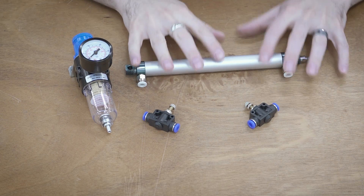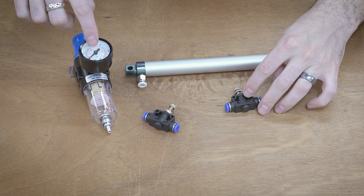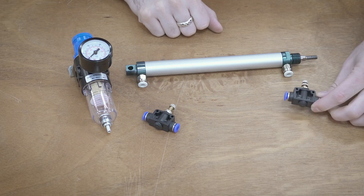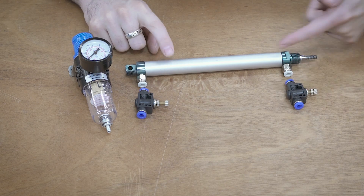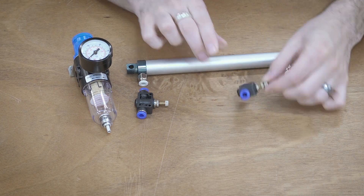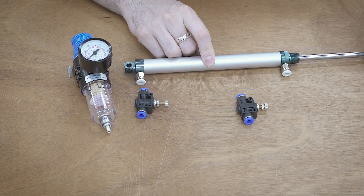But how do we regulate the speed at which this plunger moves? That's where these little flow control valves come in. These flow control valves don't necessarily impact the amount of force, but they impact how quickly that air can get into the cylinder. These have a little adjustable knob on top. We could use one of these on each of the inlet ports, or we could just use one going into the whole system. This essentially creates a valve that controls the flow going into the system. The pressure is the same but the flow is regulated, so we get the same amount of force, just at a slower rate.